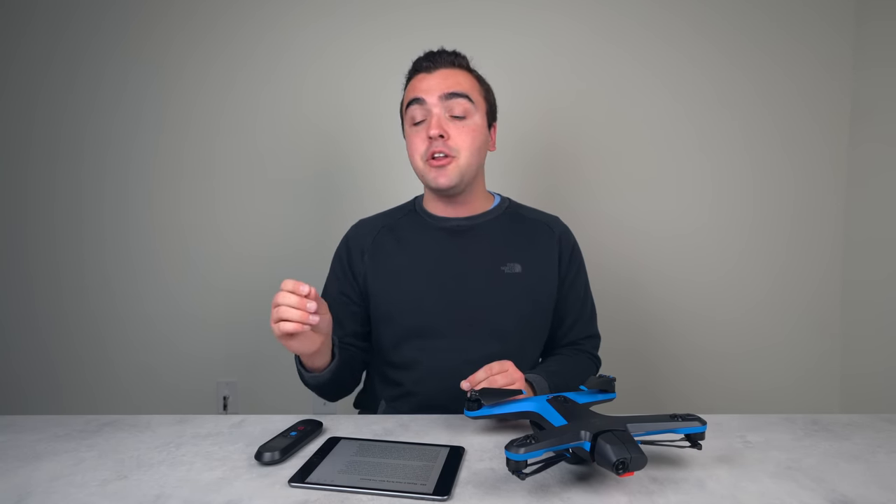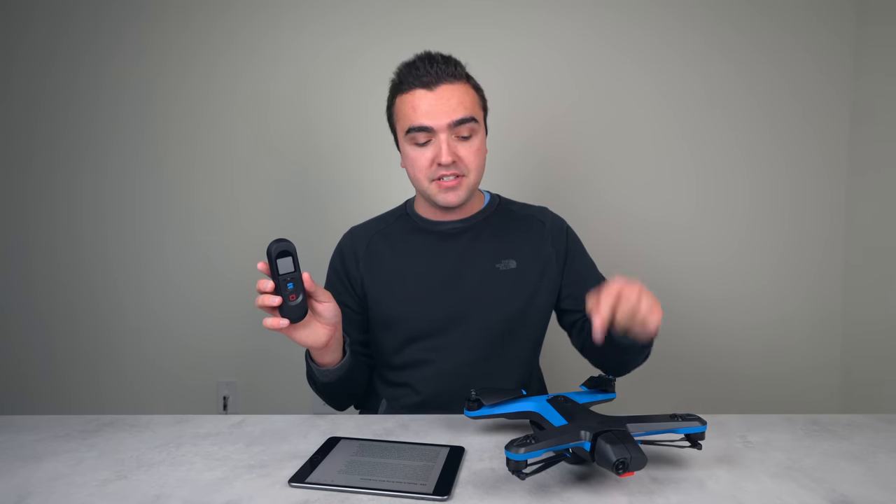What's going on guys, Billy here. Today we'll be going over everything you need to know about how to use the beacon accessory with the Skydio 2, which costs an extra $150. It's sold separately from the drone itself, but in my opinion it is essential to unlock the full potential of the Skydio 2, especially if you'll be using this drone to track you in fast-paced, high-action scenarios.